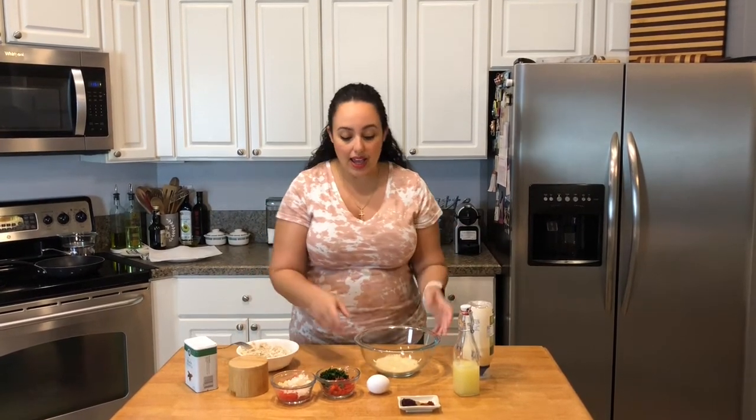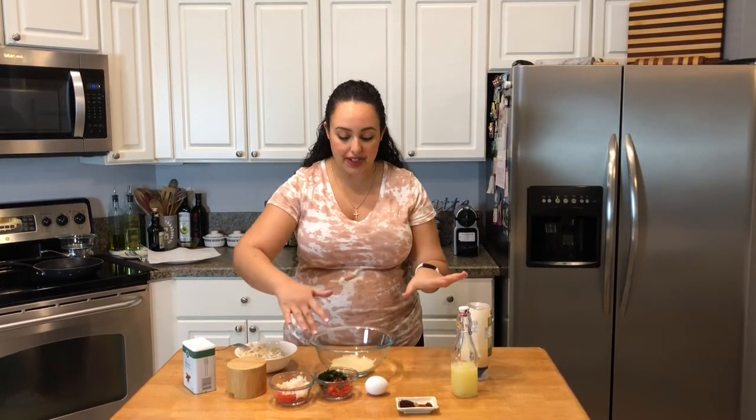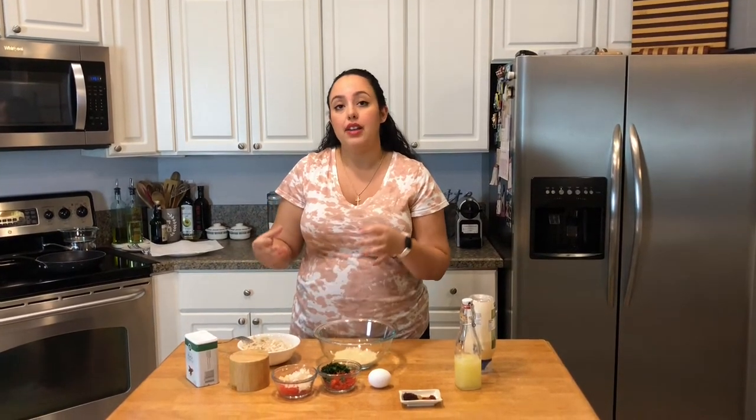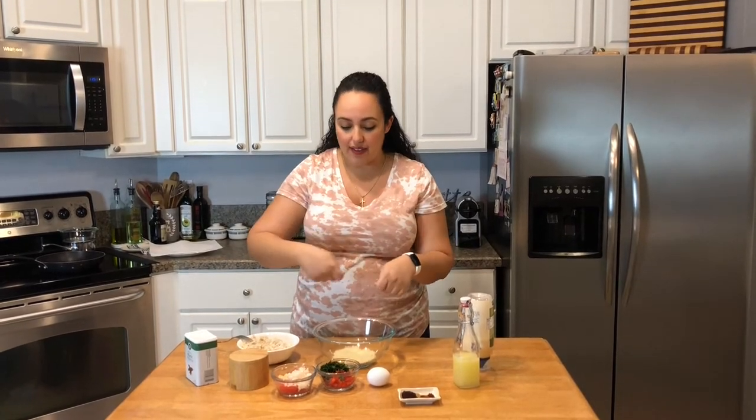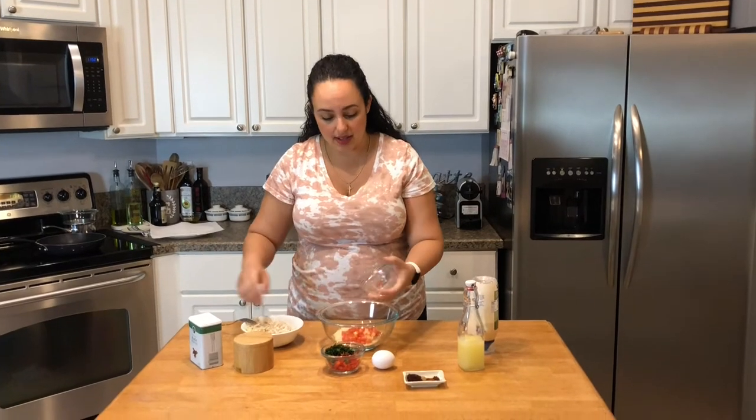I'm going to put this all together and mix it up. I mix all the other ingredients first and then add the crab last, so that I don't break up the crab. I want to be able to bite in and see chunks of crab — if I mix it too much, they crumble, and I don't want that. So I'm just going to put everything in here and give it a mix.